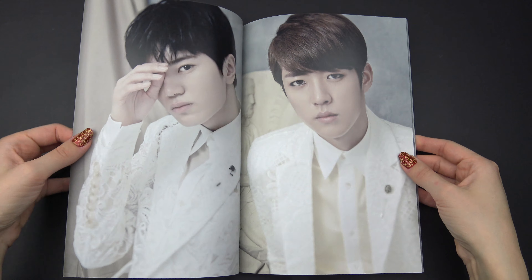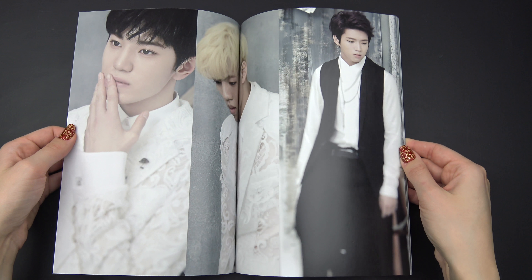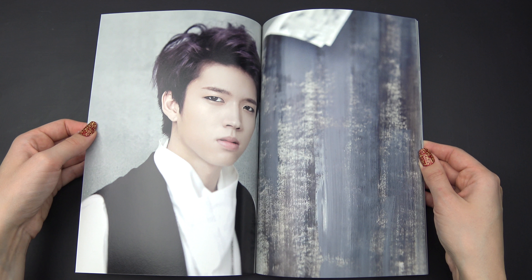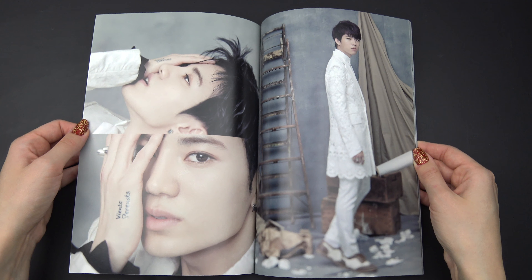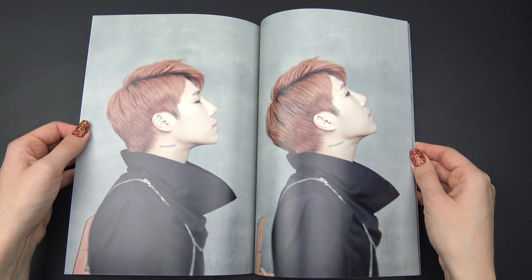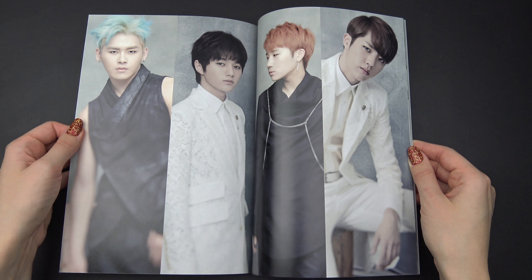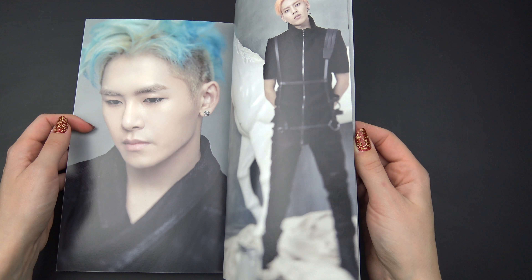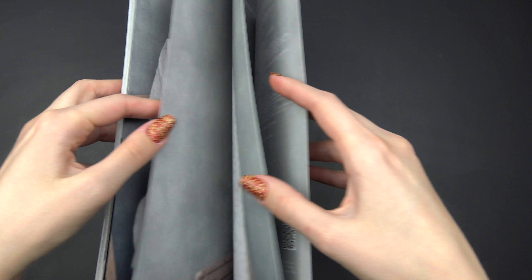Go, go, go. Okay, so let's go. No, no, no — it's going too fast.